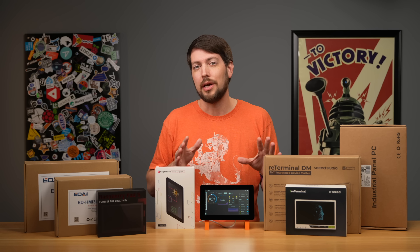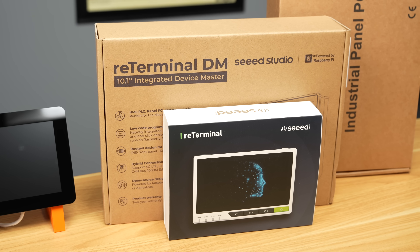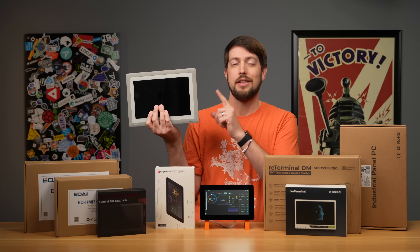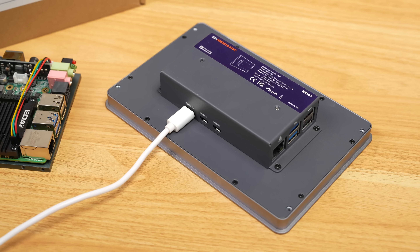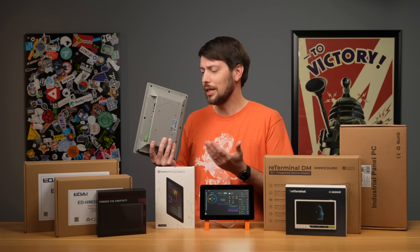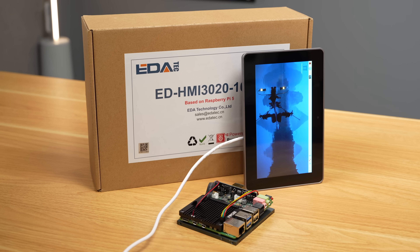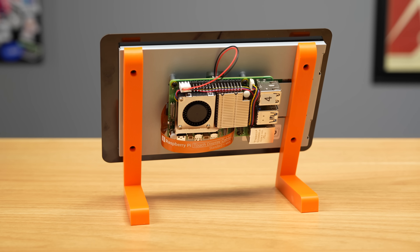Before getting to how I made this work, there are a bunch of other pre-built touchscreen options, and some have much nicer screens. There's the ReTerminal and ReTerminalDM — 5 and 10-inch displays from Seeed Studios built as HMI devices, costing $200–$400. Chipsy makes a 10-inch industrial panel PC with a CM4 for $300. Editech makes 7 and 10-inch HMI devices with Raspberry Pi 5s. Many have metal enclosures, VESA mounts, NVMe slots, or integrated Power over Ethernet — things you won't get if you DIY.